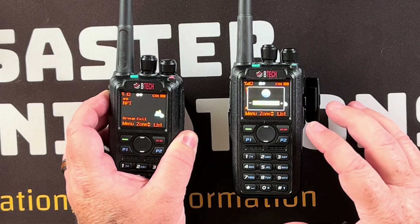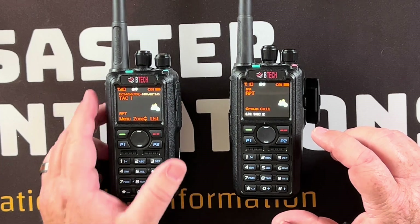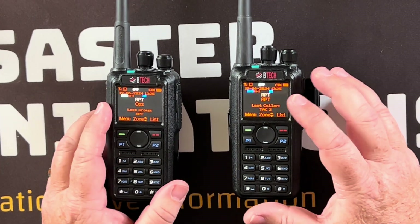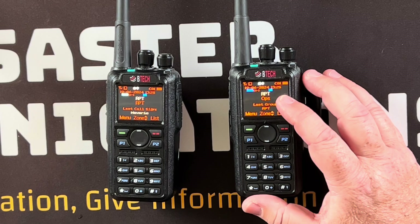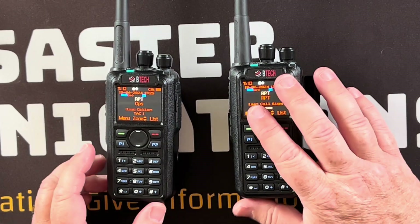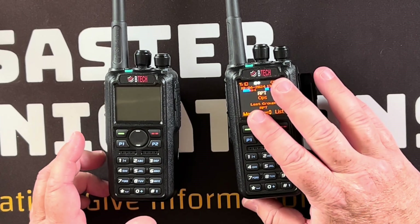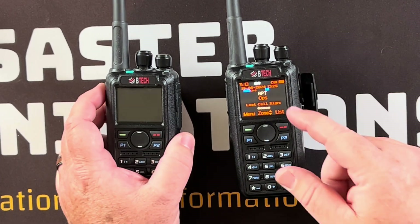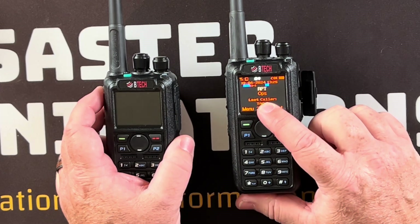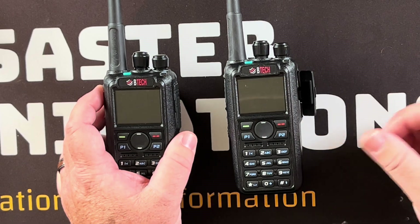The idea with that is this radio could be set on a mountaintop — if you've got two people in different valleys, you can place this at a high vantage point and make it a portable simplex repeater. You can have the speaker enabled or disabled. I disabled it because if I leave it up there, I don't want anybody to find it.